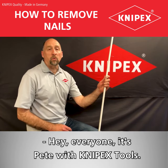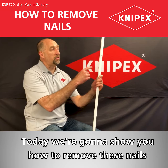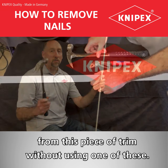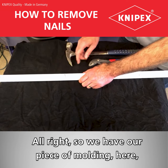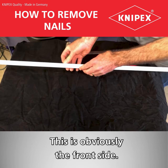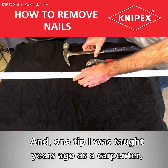Hey everyone, it's Pete with Kinnipix Tools. Today we're going to show you how to remove these nails from this piece of trim without using one of these. So we have our piece of molding here where the nails stick it up — this is the backside, and this is obviously the front side. One tip I was taught years ago as a carpenter.